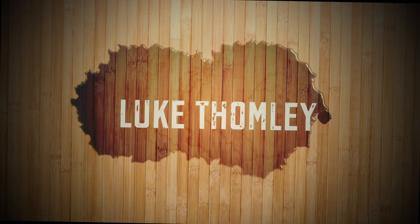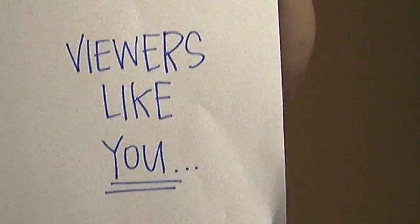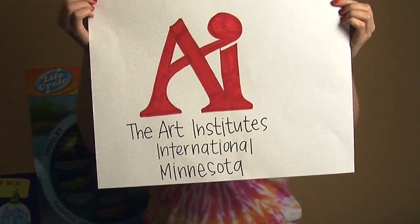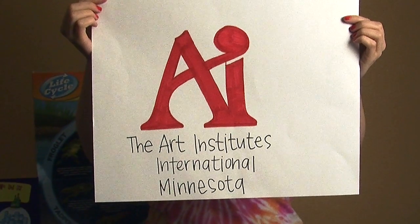This episode of Glow Stick Science with Professor Hubert Nelson is brought to you by Kids Public Broadcasting, with contributions from viewers like you, and a generous donation from the Art Institute's International Minnesota. Thank you!